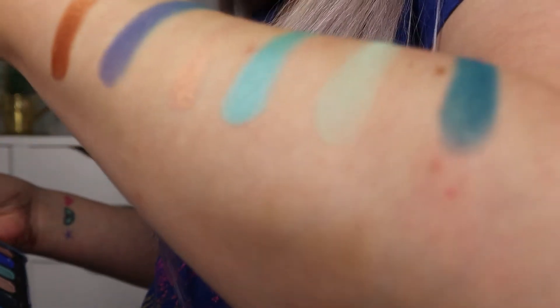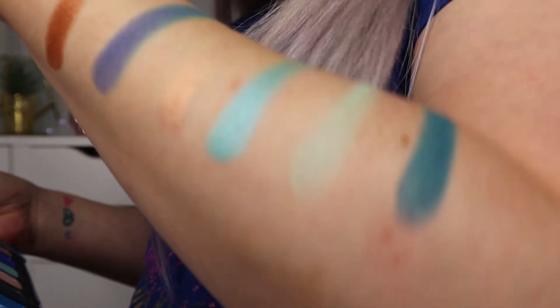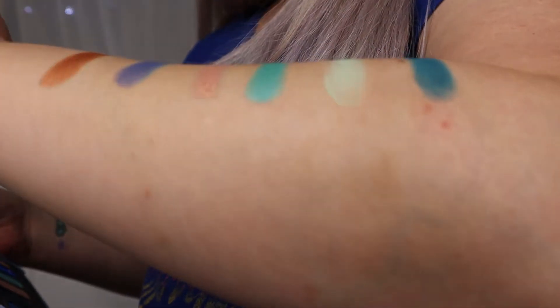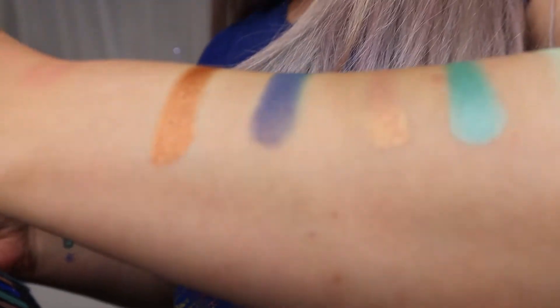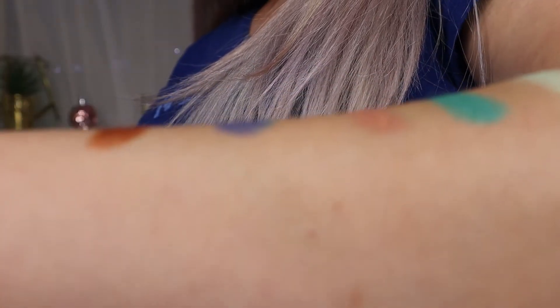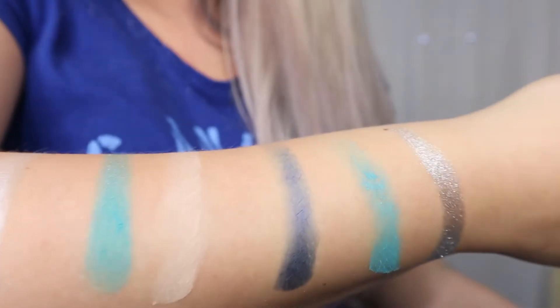This is the top row. We've got Break, which is a dark turquoise; Drenched, which is a mint green; Icicle, which is a shimmer turquoise; Immerse, which is a gold shimmer; then a matte purpley blue — ignore the turquoise mixed in, that was a dirty finger — and finally Glass, which is a gorgeous bronze shimmer.